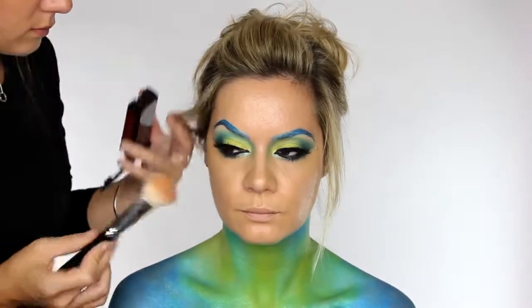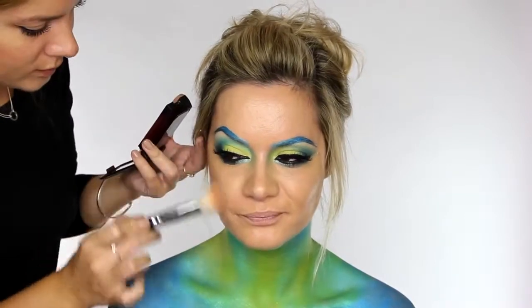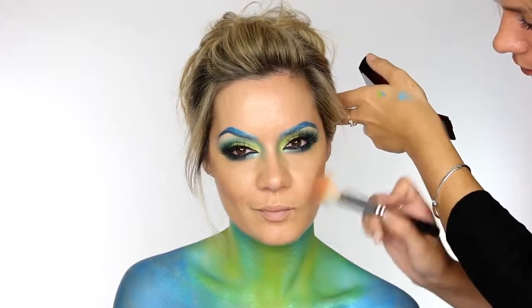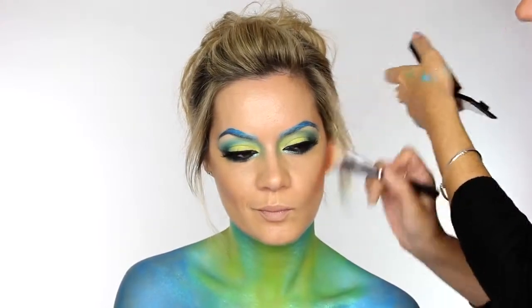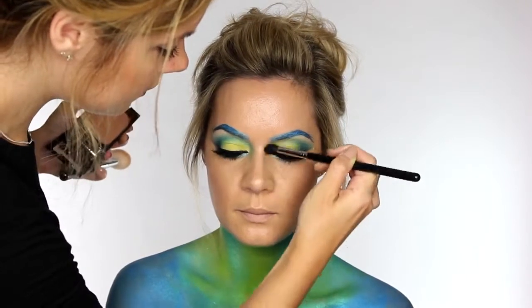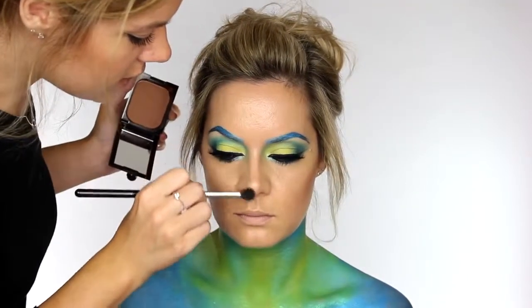Just under the cheekbones I'm applying a little bit of Shiseido bronzer — this is just going to help to sculpt the face ever so slightly. The brush I'm using is the Luxe Cheek brush by Zoeva. I'm also taking that down the sides of the nose on my Blank Canvas Cosmetics E25 brush.